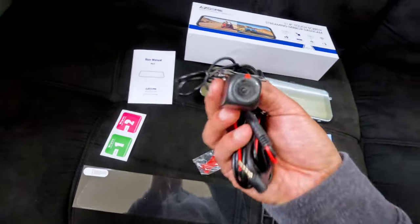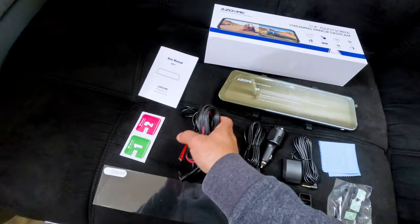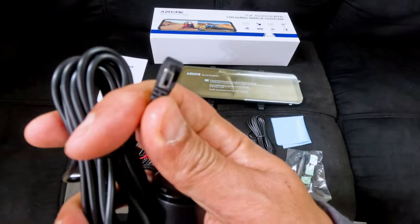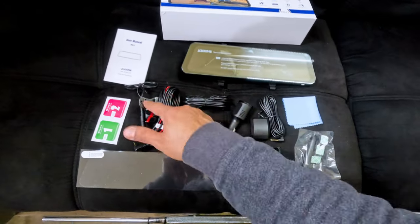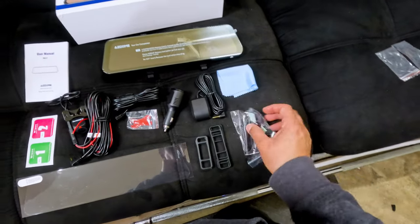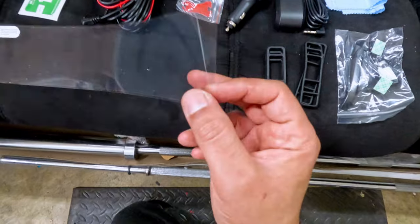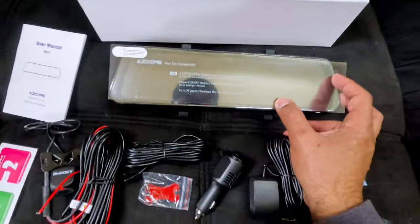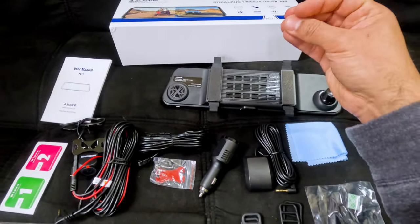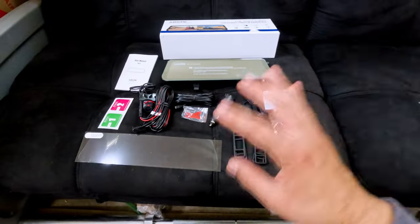It comes with a manual, wipes to clean it, and the rear camera with its connection cable. It comes with a red cable so you can connect it to the reverse light bulb — when you hit reverse, you can use it as a reverse camera. There's a power cable, double-sided tape for the rear camera, GPS module, cleaning cloth, trim tool, cable stickers to hide the cables, mounting straps — a longer one and a shorter one — and a screen protector. They also sell adapters so you can use it as a replacement for your rear mirror, or you can use the straps.